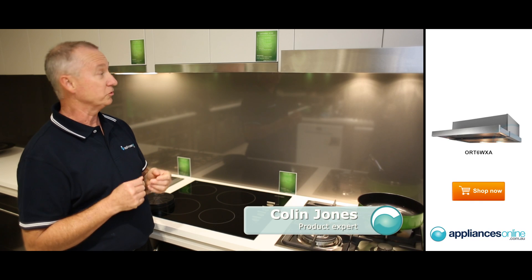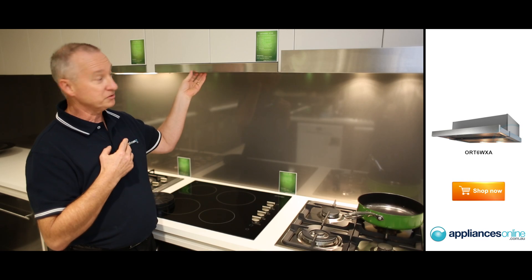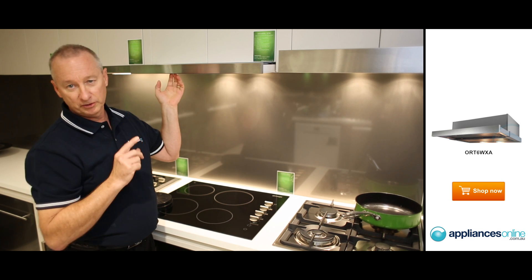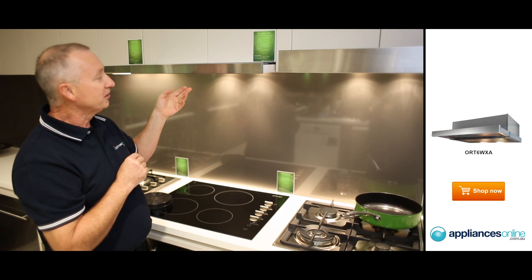Today we're looking at the Omega slide-out range hood. It comes in two sizes, the ORT6 and ORT9. They are slide-out range hoods, as you see here. The 40mm panel is included, as well as a larger panel. You can actually front recirculate this model, or duct them as well. They're a twin-mode unit.